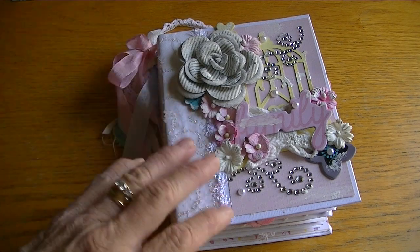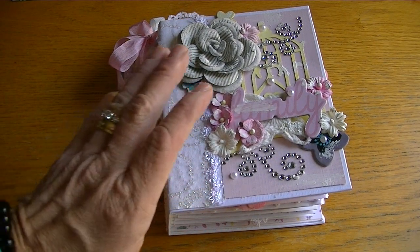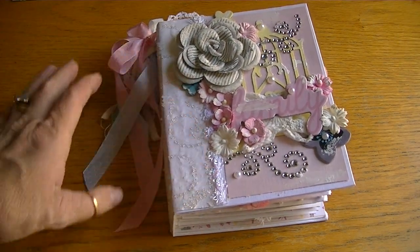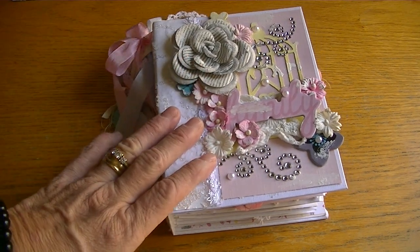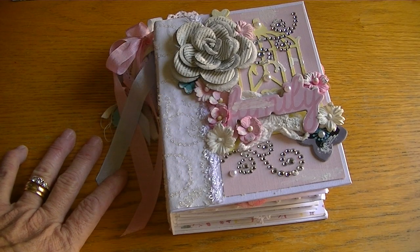Yes, I know we all bought the Simply Pastel papers and embellishments when it went on clearance, so break it out - because if you're like me you're going to put it away and then you won't look at it again until you're ready to destash it. Thanks so much for watching and I'm sure I'll talk to you soon - bye bye!